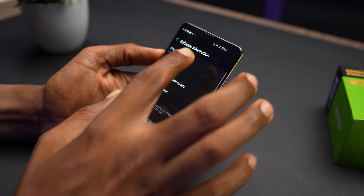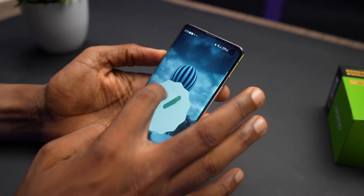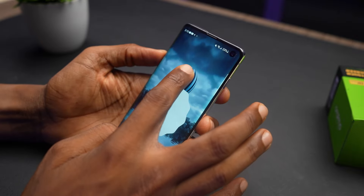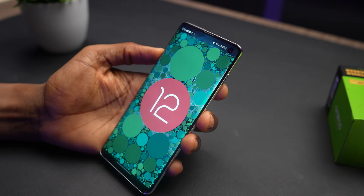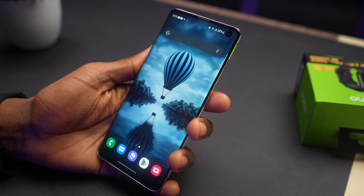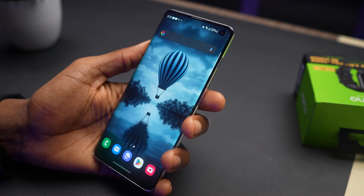The phone is running on Android 12, which is the last software update for the Samsung Galaxy S10. The UI is clean and the animations are smooth. The problem is that since there are no more software updates, you won't be getting the latest features Samsung is rolling out, like Circle to Search that everyone is excited about. The software is typical One UI and you'll have fun customizing this phone to your taste. Another problem with the lack of software updates is that this phone might be prone to malware and virus attacks.